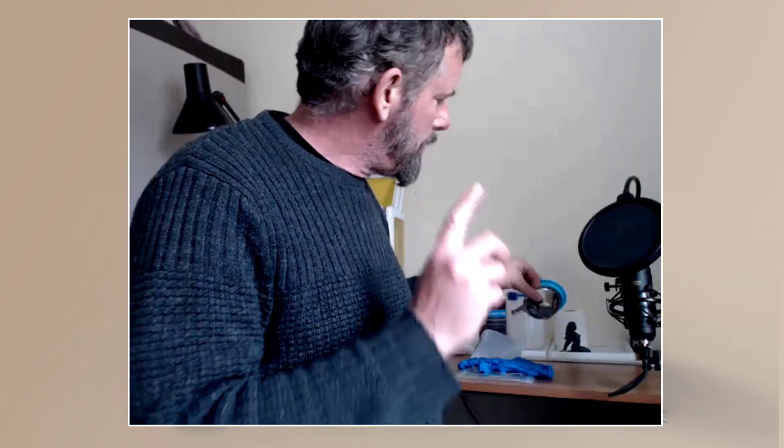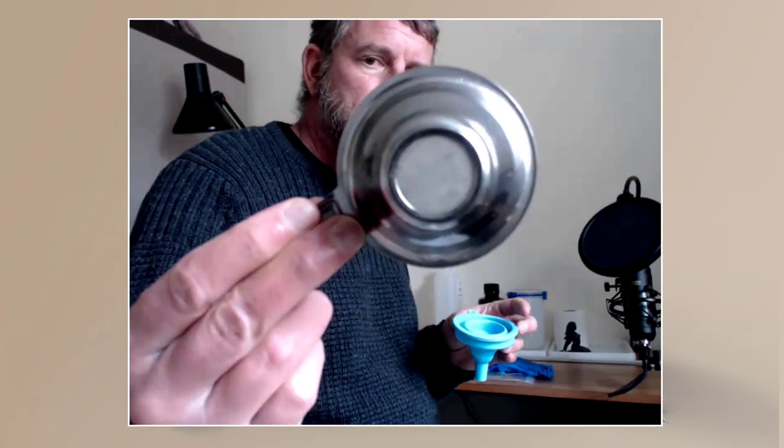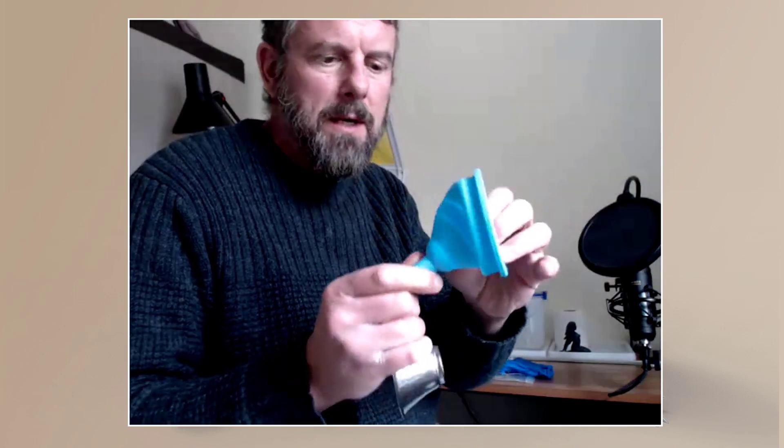What I wanted to show you from the pickle jar is my filters. You'd normally have to keep buying these every time you filter, and I filter a lot because I always clean my vat after each print. You can get these from Amazon — it's a mesh filter with a little mesh at the end.